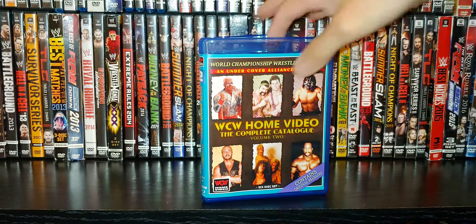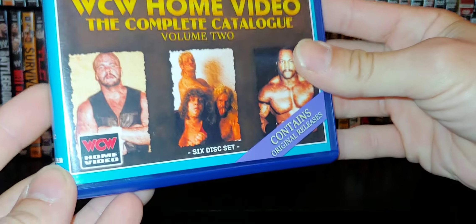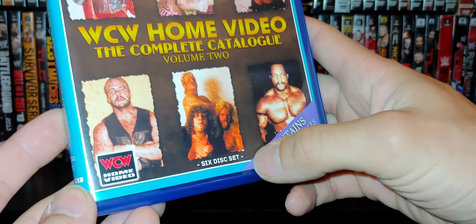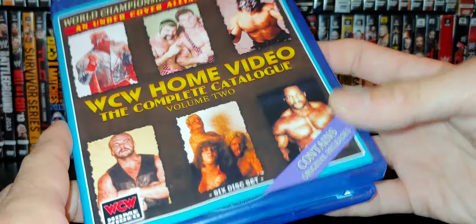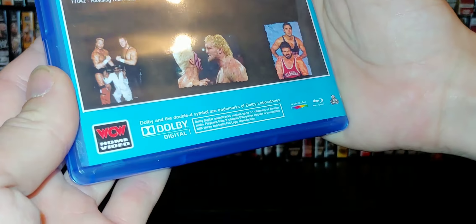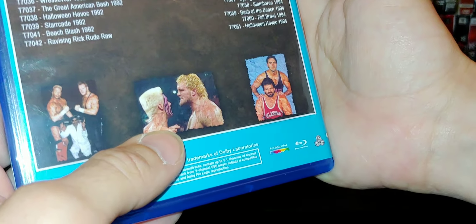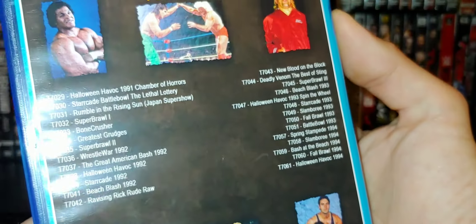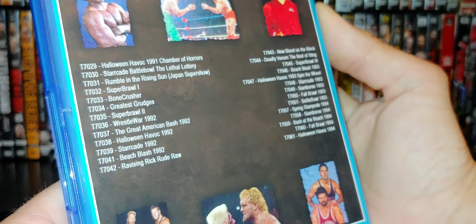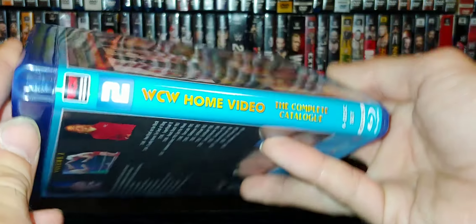The artwork is really cool — you've got Sting, the Steiners, Muta, and a shot of the Freebirds. This is a six-disc Blu-ray set with about 25 or so releases on here. On the back you've got classic artwork — Sting and Sid, Dr. Death, Flair, and Steamboat. I like that nice blue on the spine.